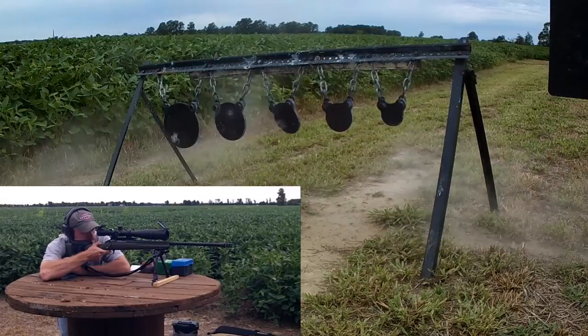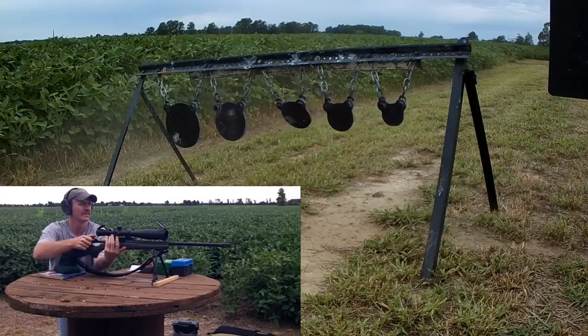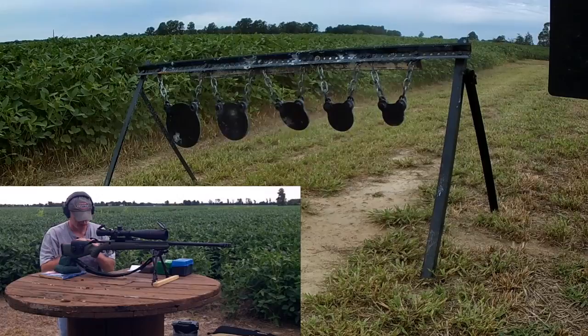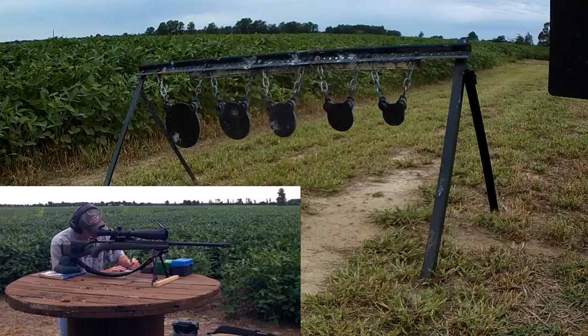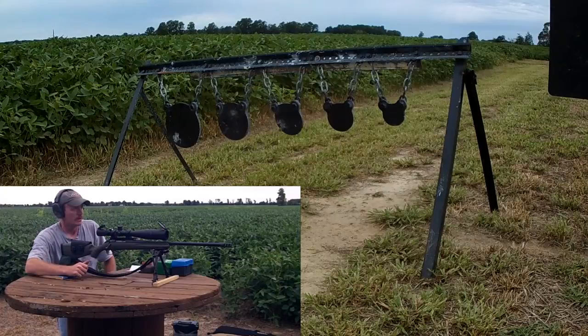Once again, we're about the 7-8 o'clock position on it. Velocity was 2723. Primers are still looking good as far as pressure. Now we're down to the 4-inch target — little guy.